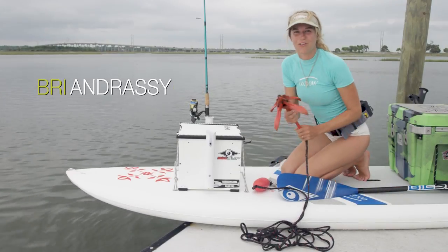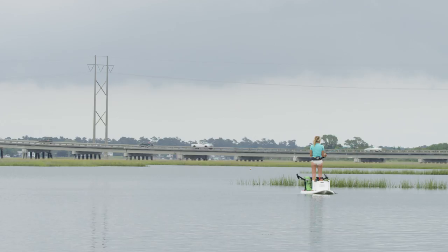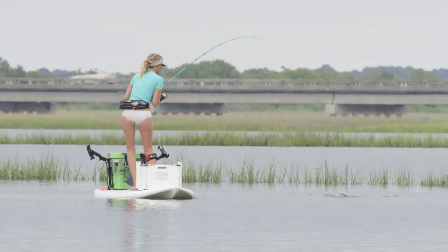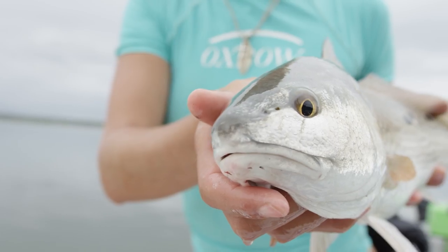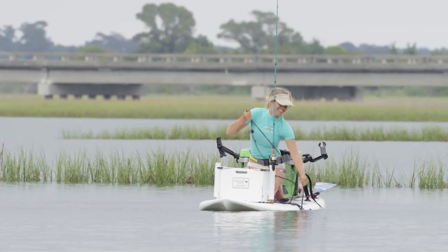One of the most important pieces of equipment while you're SUP fishing is an anchor. It's important because while the wind blows, your board's moving, the current moves your board, and when you're fishing and you hook up on a big fish, you're also going to be moving — so you want to make sure that you use an anchor.